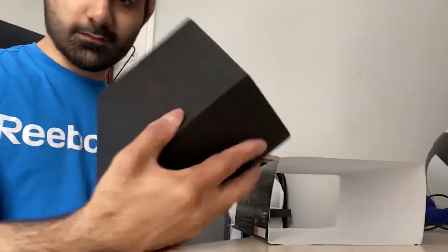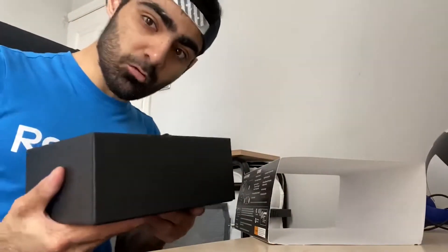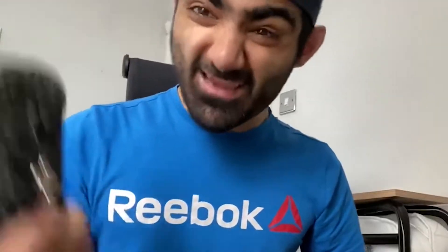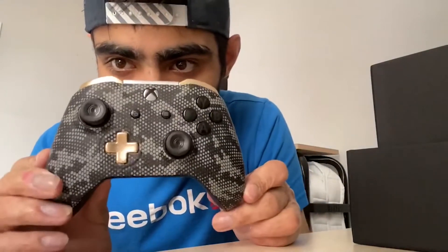Grand opening time! They really make the unboxing experience look sick — I've never seen anything like it. Oh my god, you can see my hand so clearly. This controller looks amazing — and that's the end of the video! Just joking.